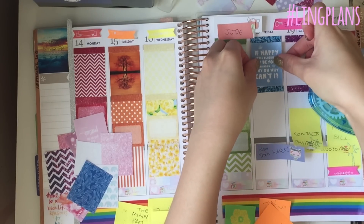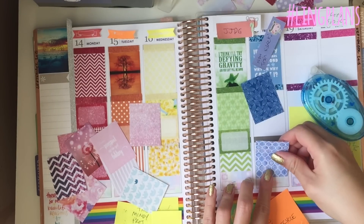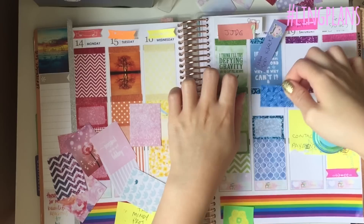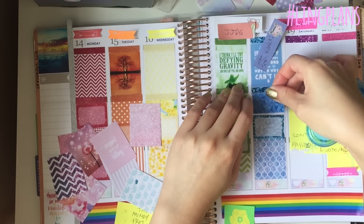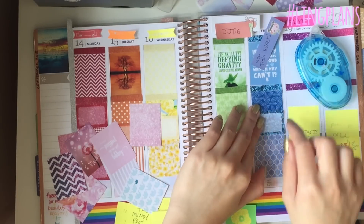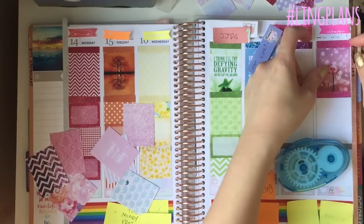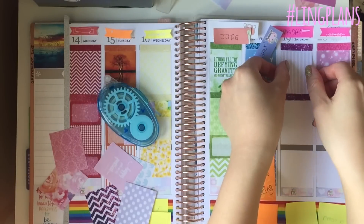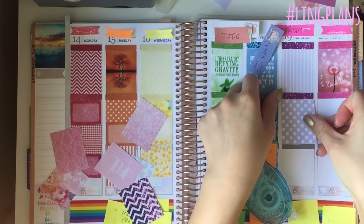I cut the blue strip the wrong way so it was too long — I trimmed it and cut that bit out. This blue quote sticker is from The Wizard of Oz: 'If happy little bluebirds fly beyond the rainbow, why oh why can't I' — from 'Somewhere Over the Rainbow.' It goes with the Wicked theme too. And this dandelion sticker says 'make a wish,' like when you blow a dandelion clock. It reminds me of my childhood — I love the pink aspect.